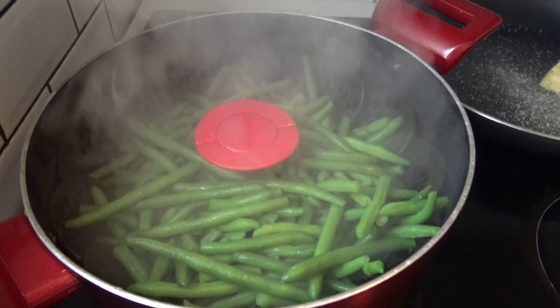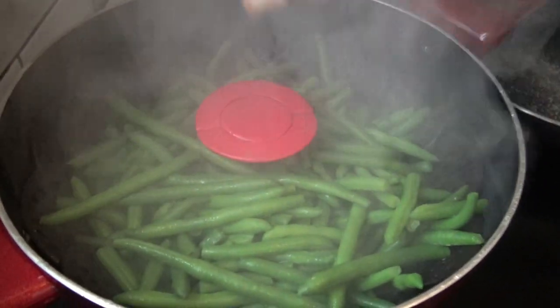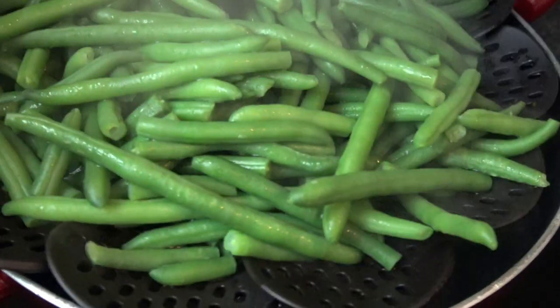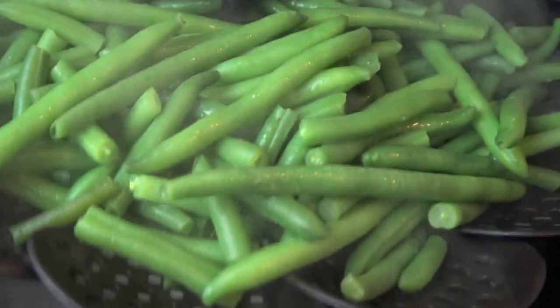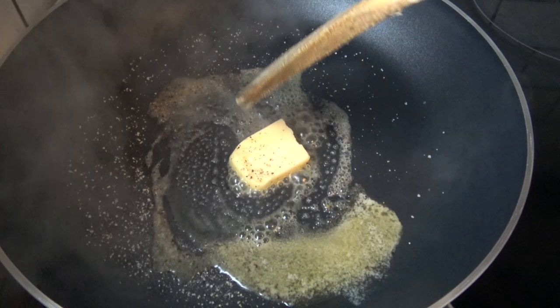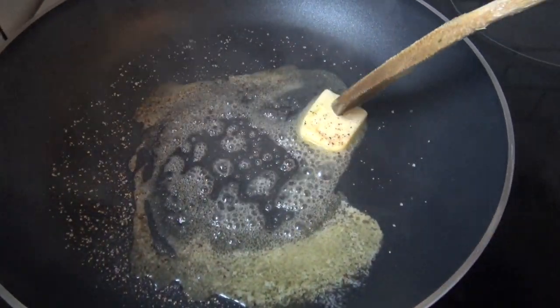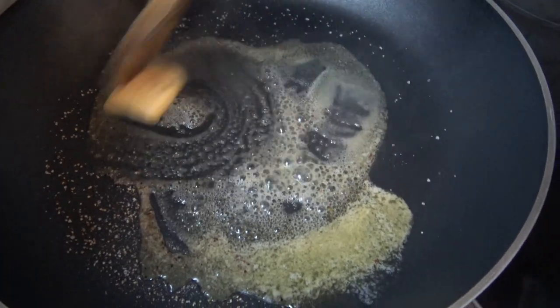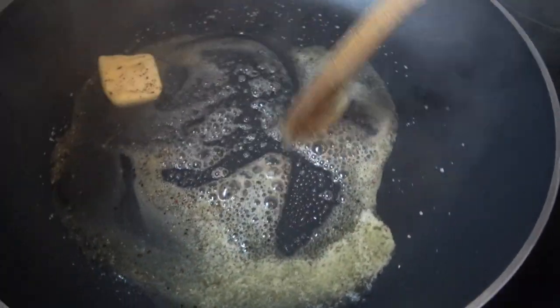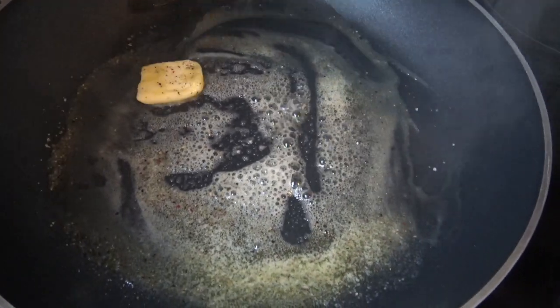Our beans are ready — see how nice and green they are! Just the perfect timing and the color is still there. I'm just gonna set them aside. Now I'm gonna sauté the green beans — I've added black pepper and salt, so I'm just gonna sauté them.